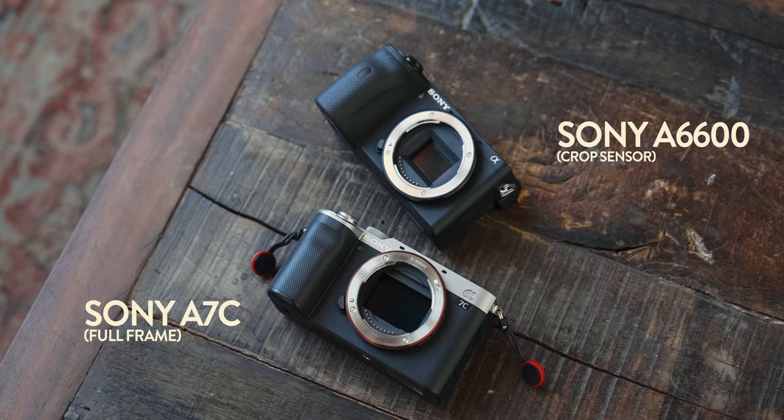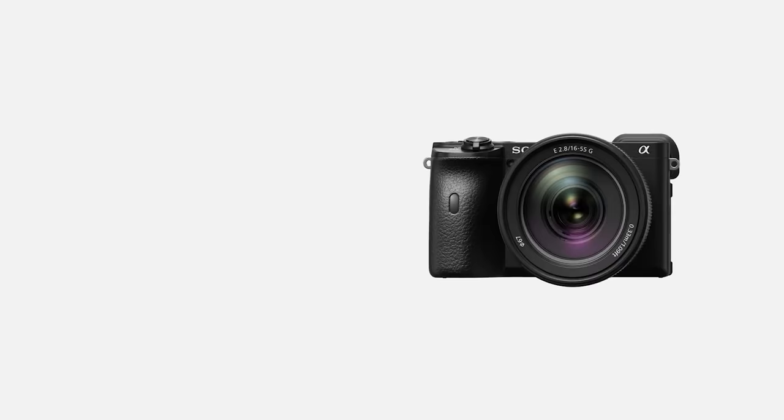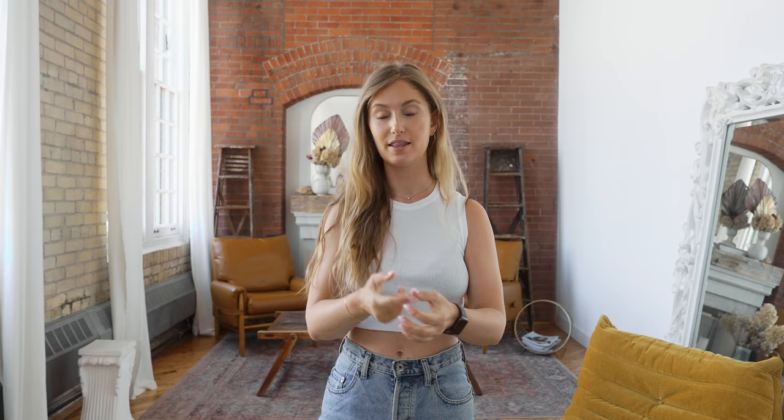Today we are here with Lauren, and we're doing a little shoot with the A7C, a full-frame camera, and the A6600, which is an APS-C or crop sensor camera. Out of all the cameras I have access to, one came out in 2019 and the other in 2020 — only a year apart. They both have 24 megapixel sensors. We're shooting raw, and we're going to be using the same lens on both cameras.